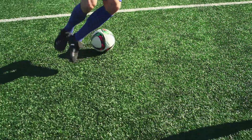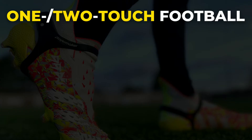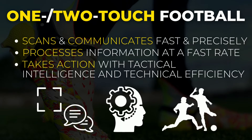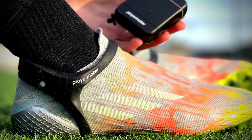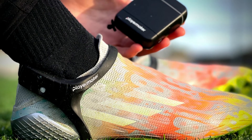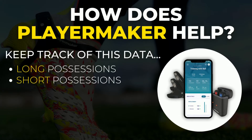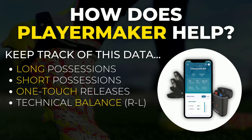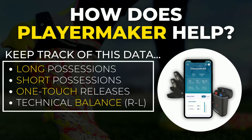I am a huge believer in one- or two-touch football. A player comfortable playing the ball with one or two touches is someone who scans fast and precisely, processes information at a fast rate, and takes action with tactical intelligence and technical efficiency. Player Maker tracks your long and short possessions as well as one-touch releases on the ball. On top of that, it also tracks how balanced you are using both feet in game. If you're trying to level up your speed of play, keep an eye on these metrics and try to improve them over time.